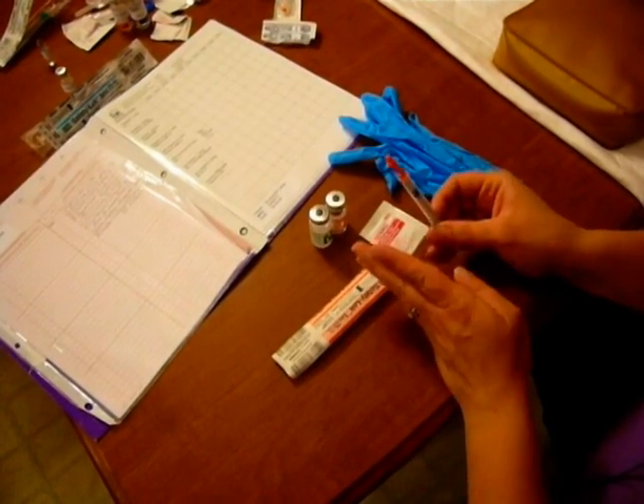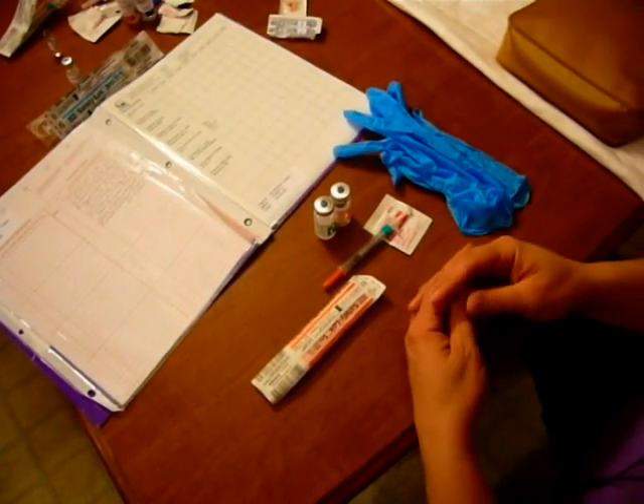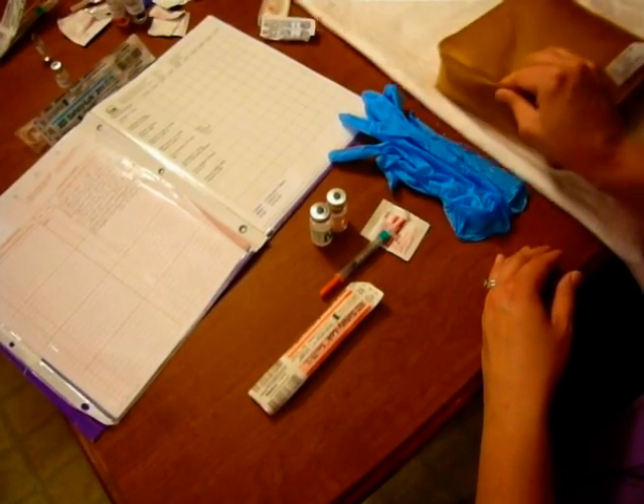Once we have that ready, we're going to transition to our patient. We need to make sure that we've washed our hands — if we were drawing it up outside the patient's room, we'll wash our hands once we get into the room, discuss with our patient what we're going to do, get them ready, and prep their site.